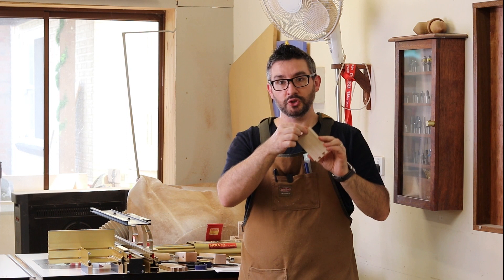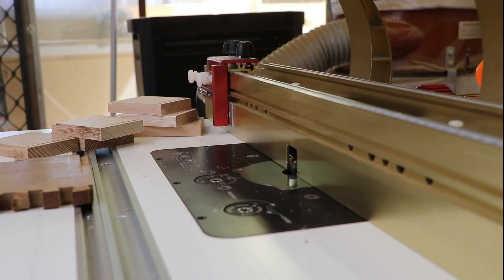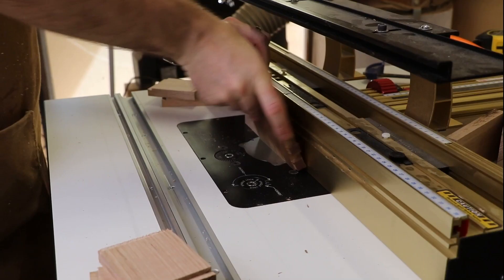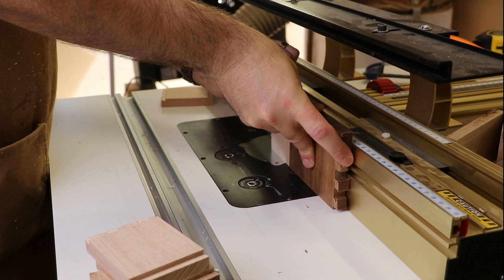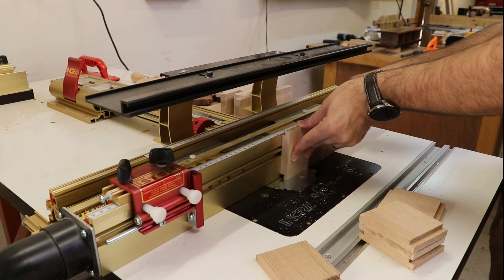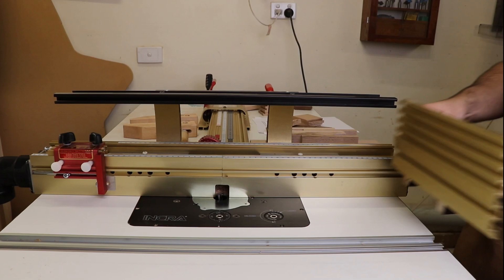For the half blinds in my project I need to cut a 6mm channel across the back of the tail boards. I'm going to do that in a couple of passes to try and avoid tear out. The positioner comes with this right angle fixture which helps you securely push your work pieces through the bit.